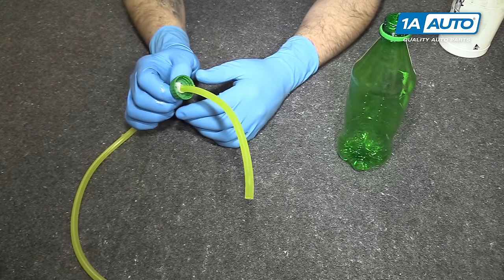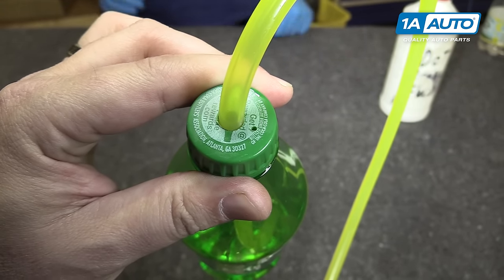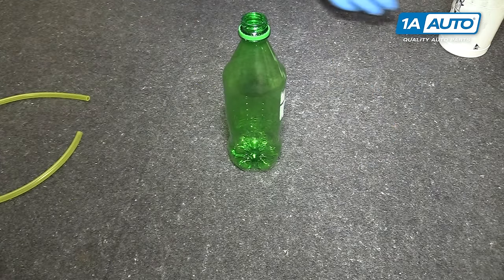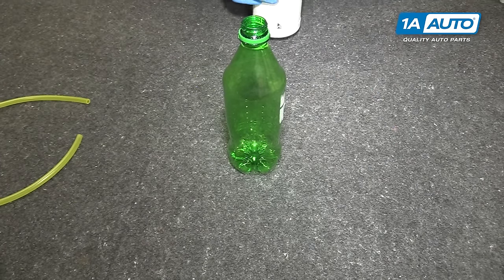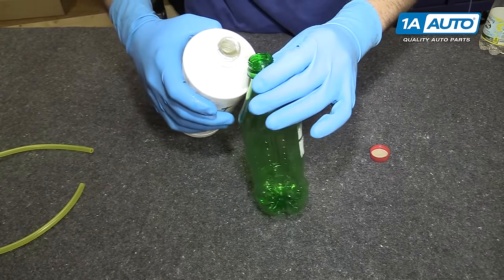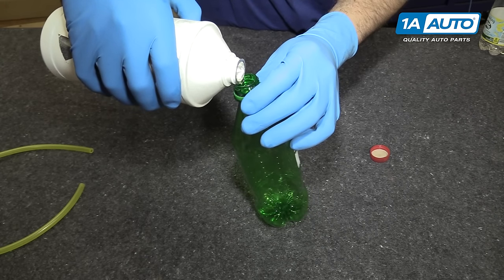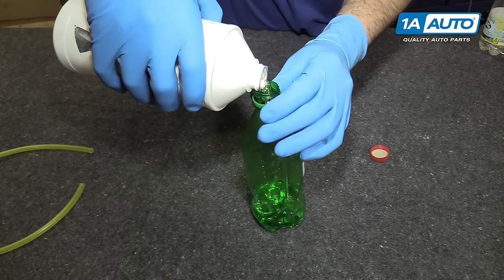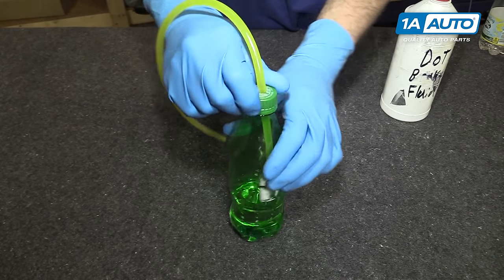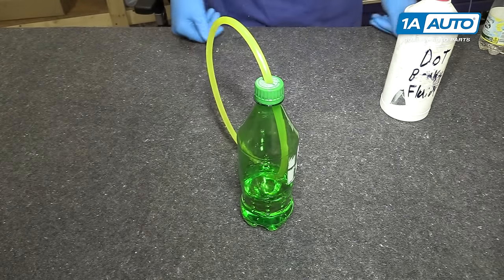It's about two feet of hose. I also drilled a small vent hole in the cap because you do build up a little bit of pressure in there. We'll take the bottle — that's brake fluid in the bottom — and make sure you clean out whatever fluid was in there before. We'll pour some DOT 3 brake fluid in, filling it about a third of the way. We'll put the hose in, put the cap on nice and tight, and we're ready to bleed our brakes.